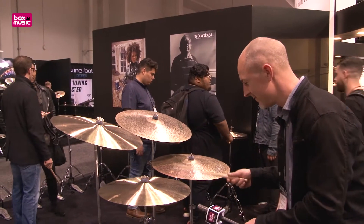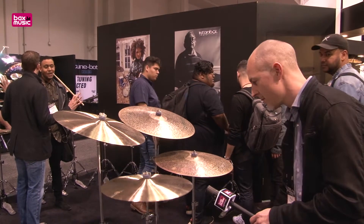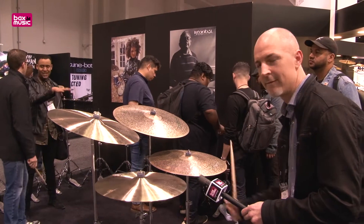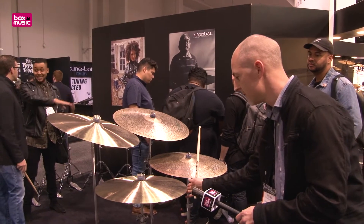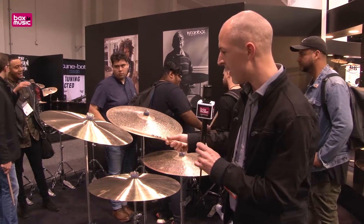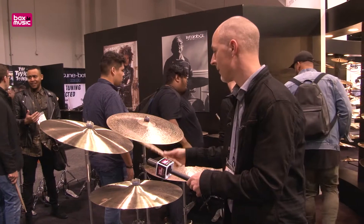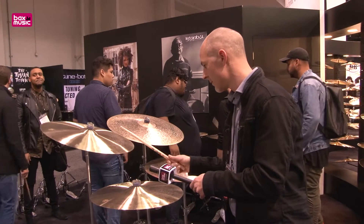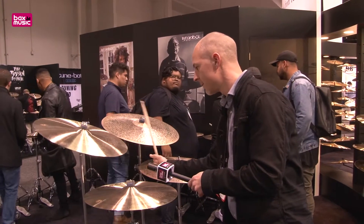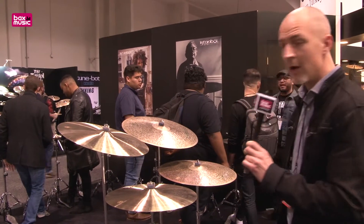Let's do that again. Beautiful. Also in 22 inch — of course a bit bigger, a bit louder. Thicker cymbal. Very nice.